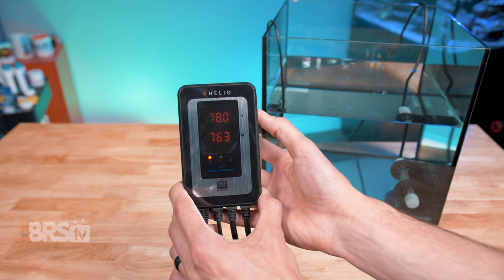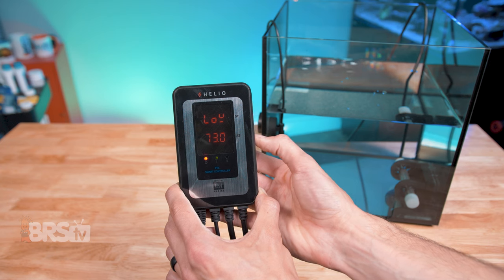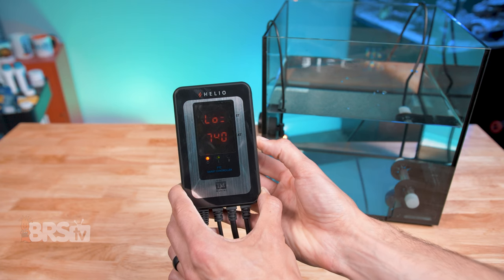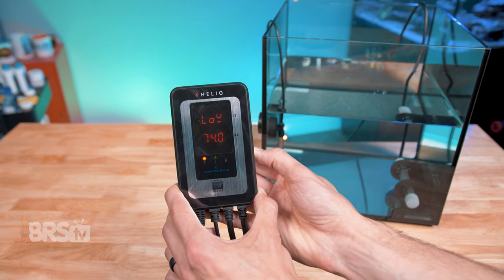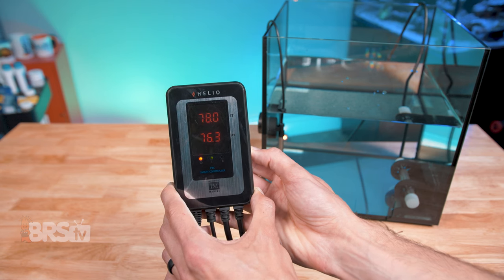For the low alarm, press the mode button four times. The screen will read 'Low' and you can adjust the temp with the plus and minus buttons. For the low alarm, the minimum variance is two degrees. So for example, if your set temp is at 78 degrees Fahrenheit, the low alarm can be 76 Fahrenheit or lower. Once you've landed on the temp you want, wait three seconds for it to save.